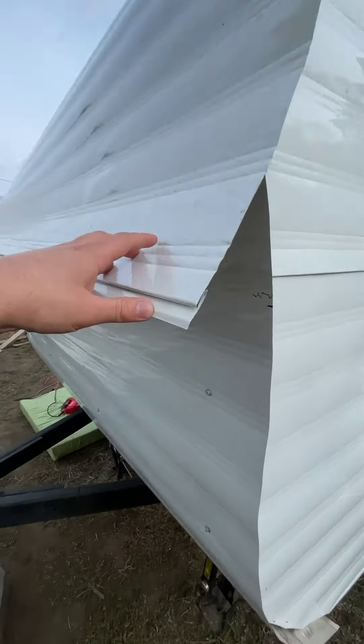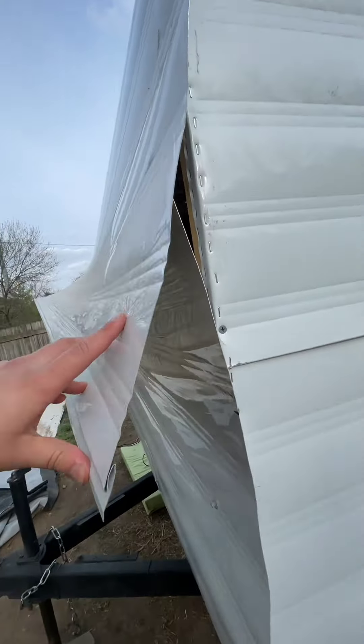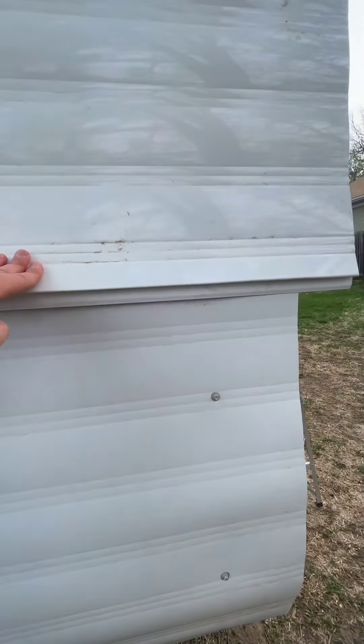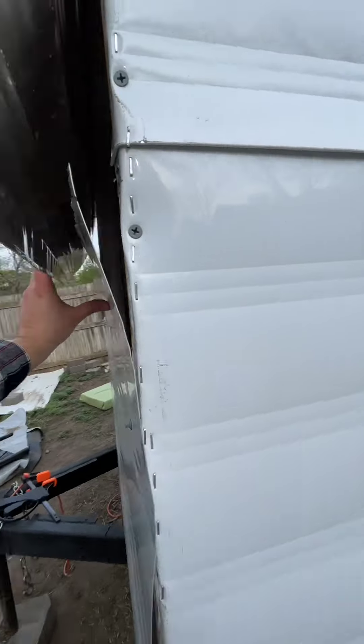So these two pieces need to connect like this, but we have a little bit of excess. So we're going to cut from this mark to the mark over there. It should slide together now.